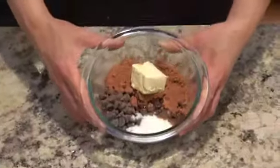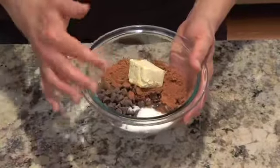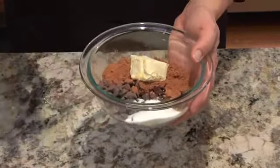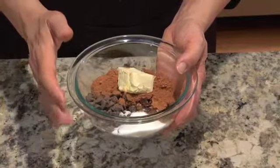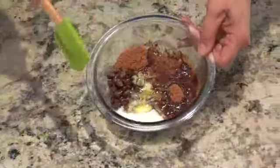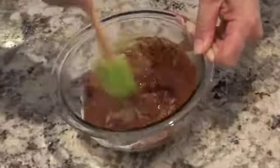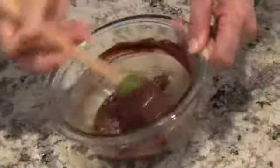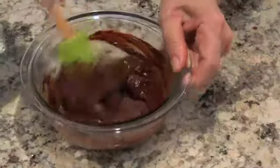We're going to make our chocolate filling. In a microwavable bowl, we're going to add our chocolate chips, cocoa, sugar, margarine, and vanilla. We're going to put that into the microwave just until the margarine melts and the chocolate chips are softening, and then we're going to stir it. We don't want to put it on high and burn everything up. So as you can see, things have melted down — the chocolate chips are melted, the margarine is melted — and I'm going to keep stirring until it's smooth. We'll set that aside until we've rolled out our dough.